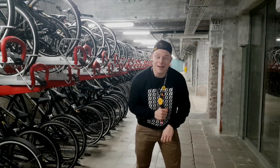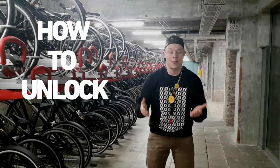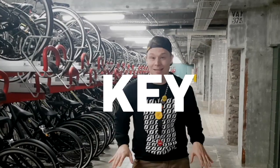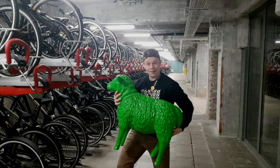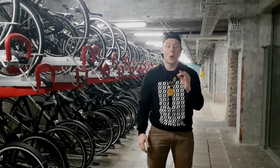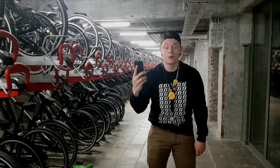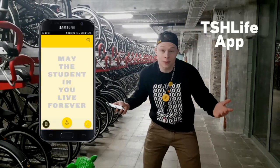What's up everyone, I'm Tom and today I'm going to show you a very neat trick. I'm going to show you how to unlock your Student Hotel bike without any key — just like magic. To do so, you need the item you always have on you: your smartphone with enough battery and the Student Hotel app.